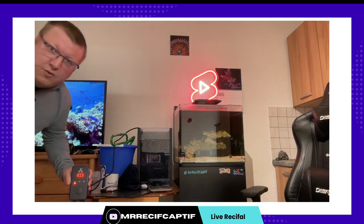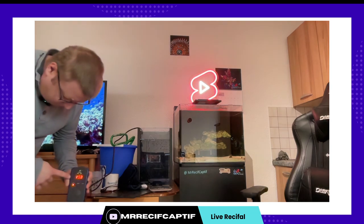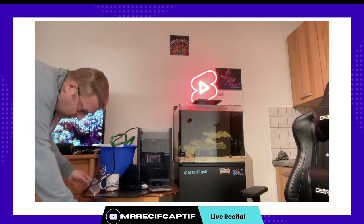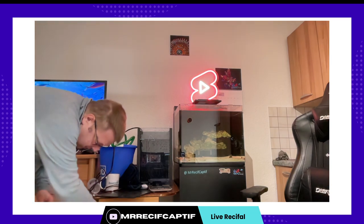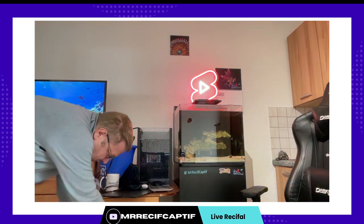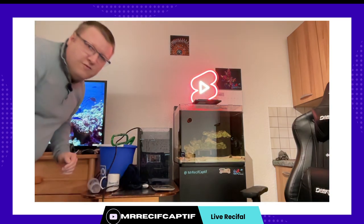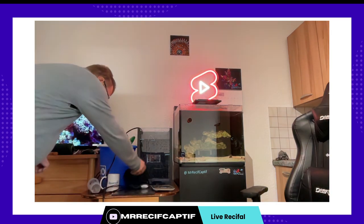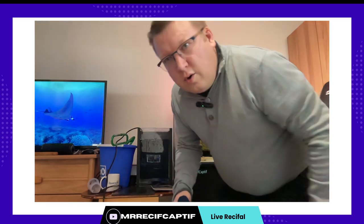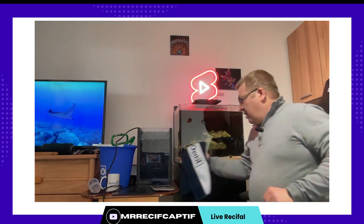Donc mon eau pour l'instant elle est à 19,8 degrés. On va la laisser monter en température tranquillement. Je sais maintenant que j'ai mon eau qui est en train de chauffer, et je vais commencer à préparer le sel et le brassage. Parce que pour que ça se mélange bien il faut que l'eau soit chaude — ça c'est une évidence pour tout le monde, j'espère — et il faut qu'on ait du brassage.